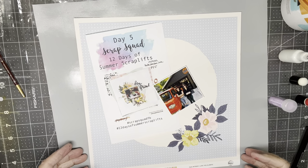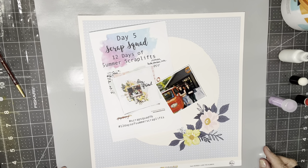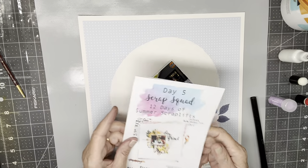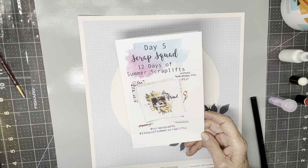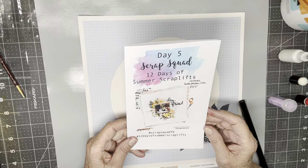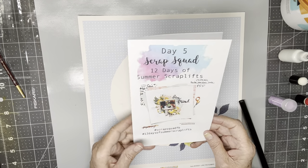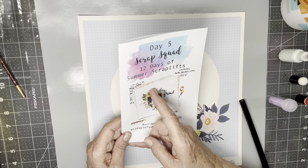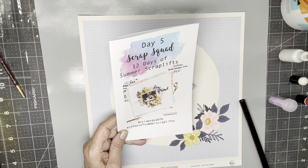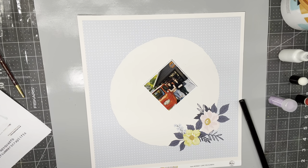Hi everyone, welcome to my Scrappy Cathy channel. Today is Pink Fresh Friday and it's also Mixed Media Mayhem Day. I'm combining the two and also doing Day 5 of the Scrap Squad 12 Days of Summer Scrap Lifts. It's another page I've lifted from Claire Louise Claire Hawkins — it's got a circular element, big clusters of flowers, some rolled papers and tags.